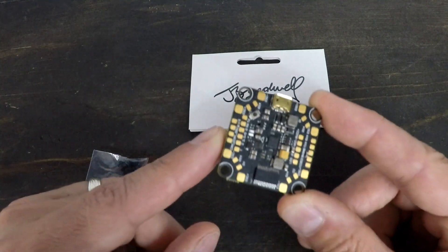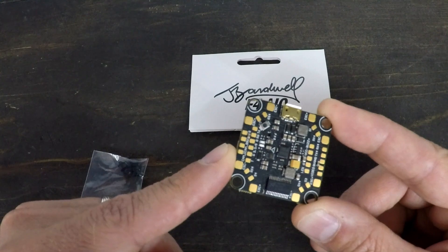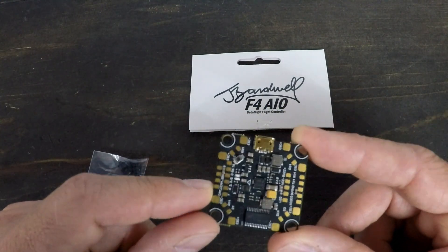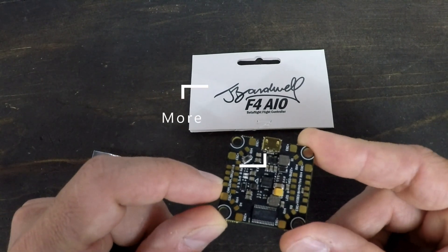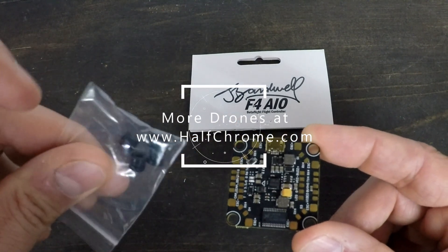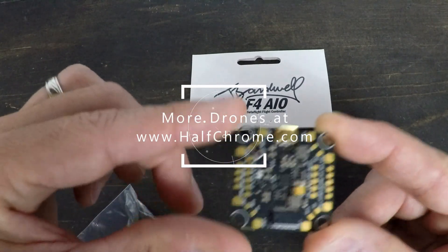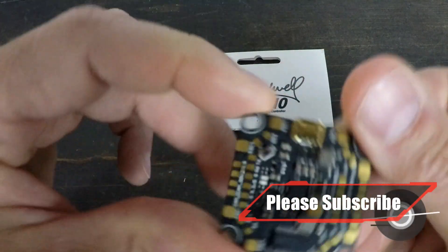There are plenty of UARTs on here, whether you're FrSky or Flysky — you can use S-Bus or I-Bus. It's able to use smart audio, there's a programmable LED pin, buzzer pins, black box capability, and you have four vibration dampeners. It's about 7.3 grams. This is a solid option.